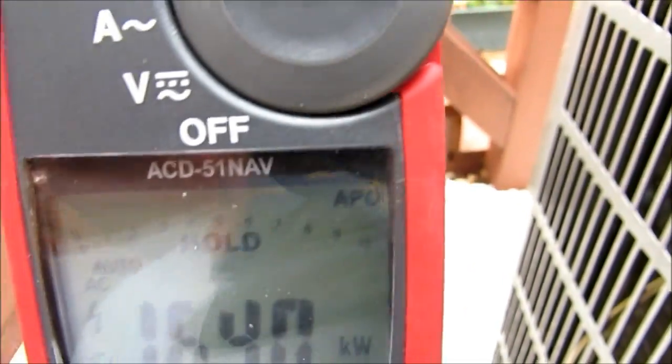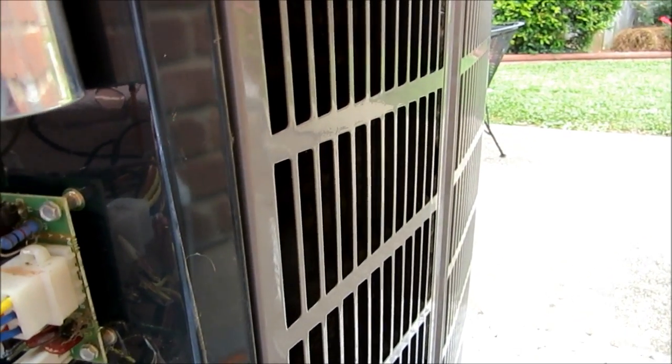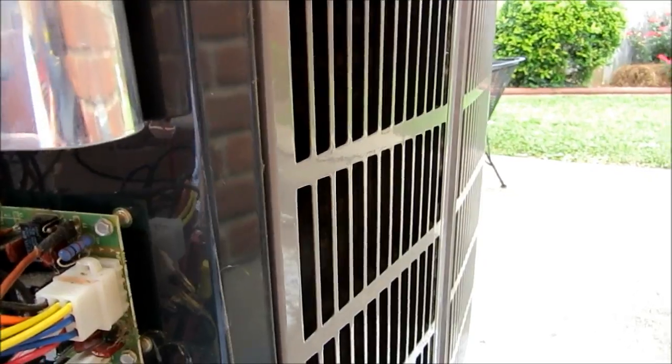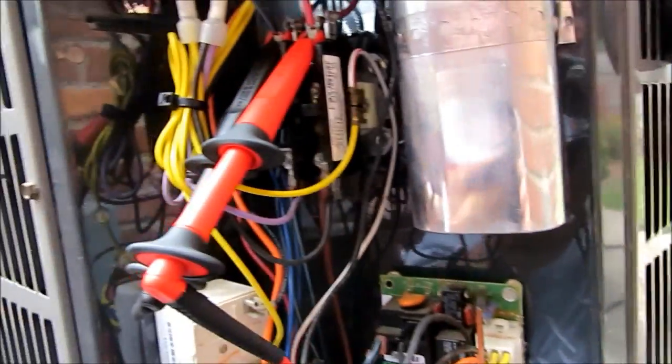Now what I wanted to demonstrate is whether my condenser coil is plugged up or anything. It is dirty — I've let it go this summer, and last time I cleaned it was last summer. And this is a heat pump, so it runs year round. I'm wanting to see if there's any change whatsoever in our wattage and our amps and all that good stuff after I clean it and let it dry. Then we'll measure it again.